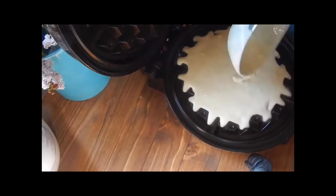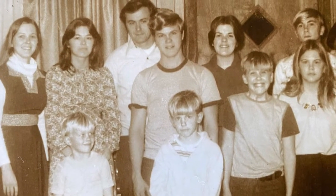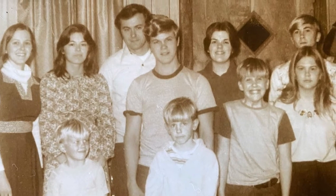These waffles are amazing because it is mom's recipe. And if you're one of her kids, then you know what I'm talking about. Let's plug in that waffle iron and get started.